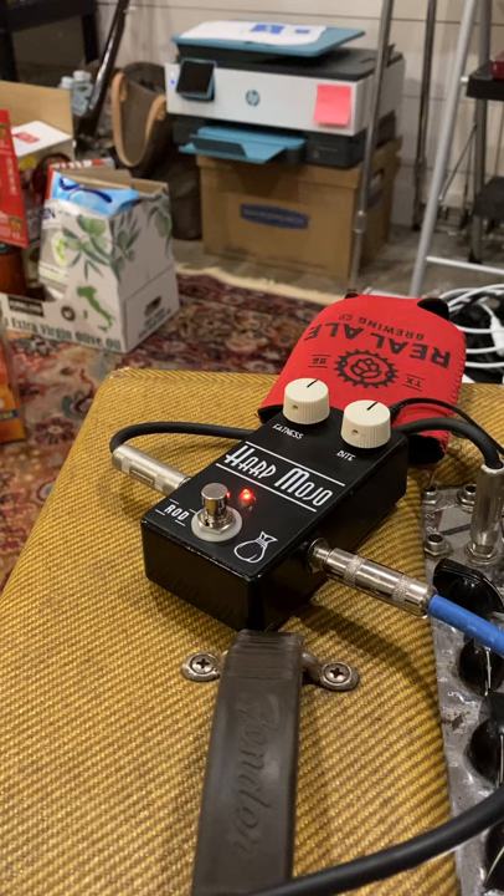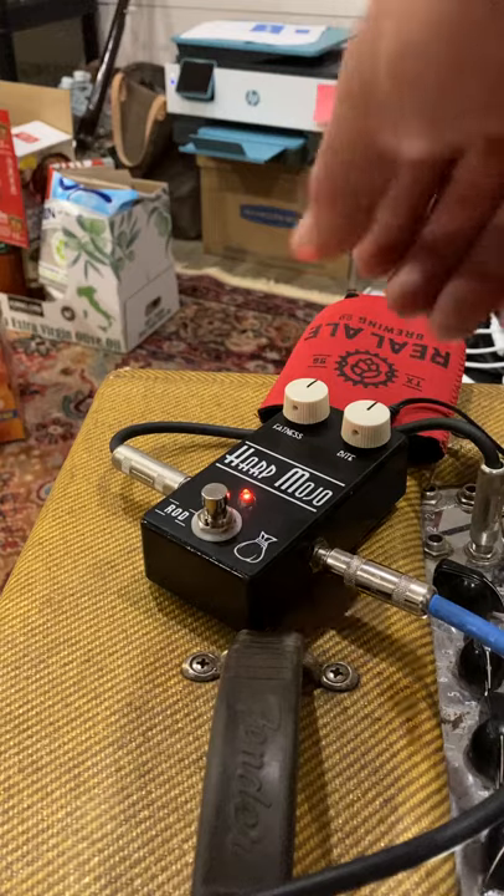The amp I'm playing through isn't one of the best sounding, but it's actually a good one to demonstrate the pedal with because you'll see how it affects the tone.